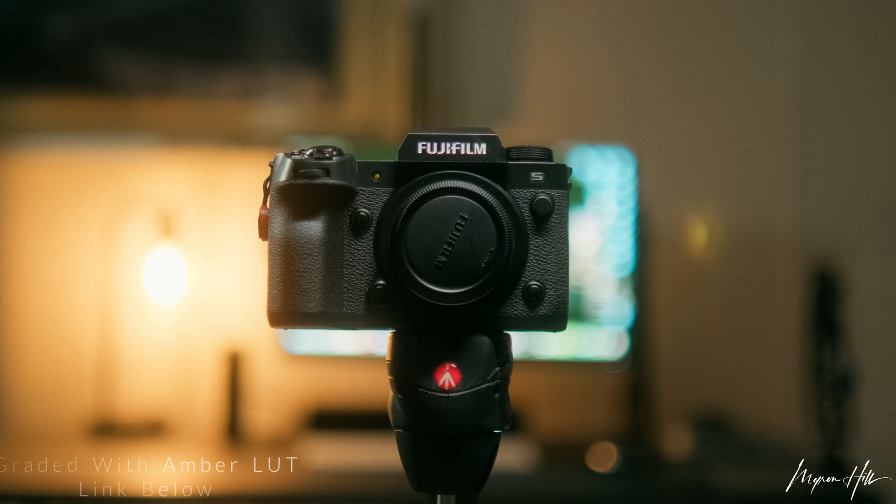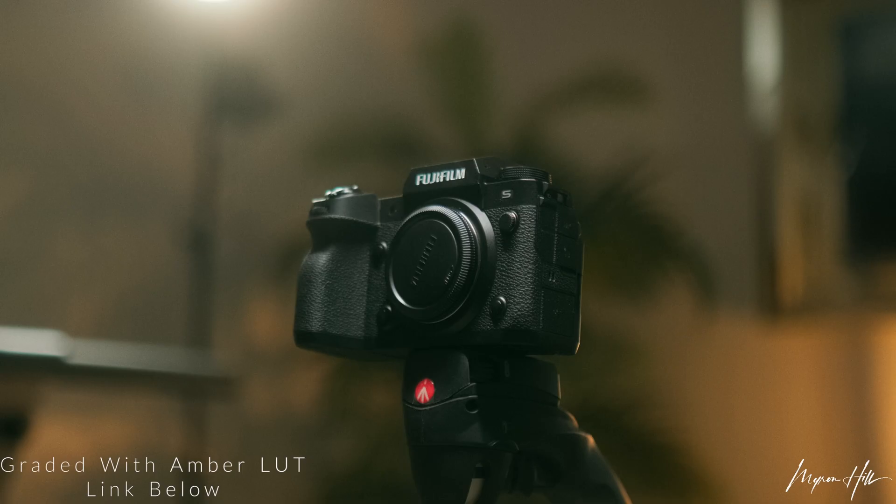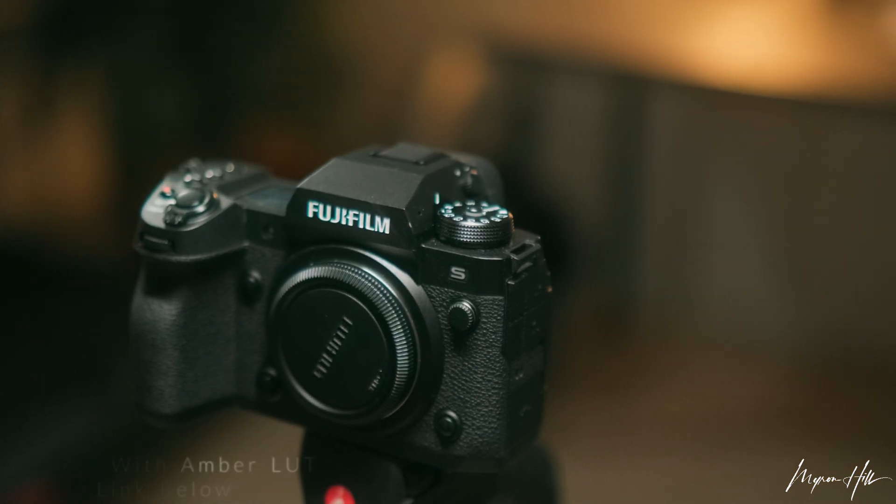I've been using this camera for a month, and even though I have run into one or two issues, I can still say that this is a phenomenal camera. But today, we'll be talking about how to import ProRes RAW into DaVinci Resolve.